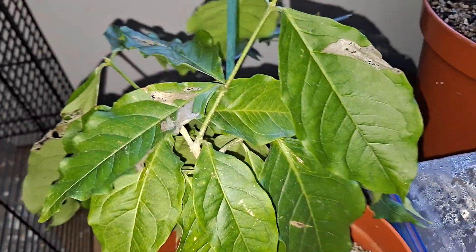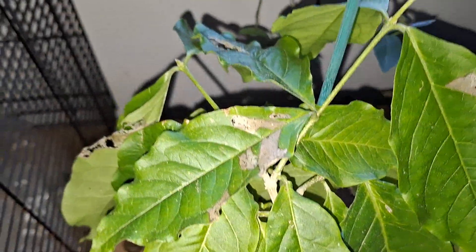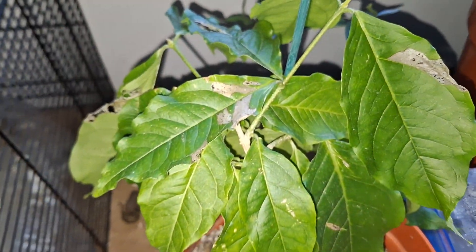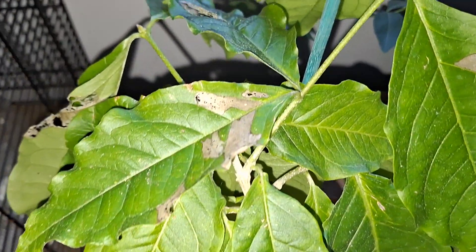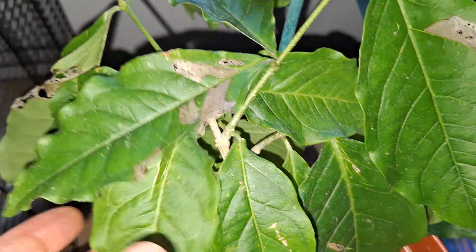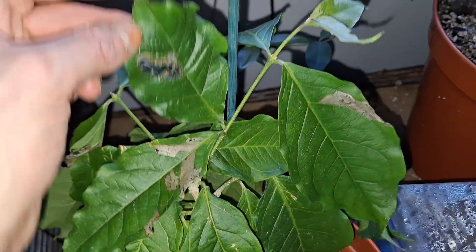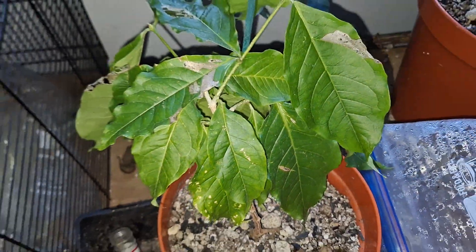This plant has been outdoors most of the time, except for recently — I had to take it inside because of the rather autumnal weather we've been having. There's some slight slug damage on one or two leaves, but other than that it's in good condition.